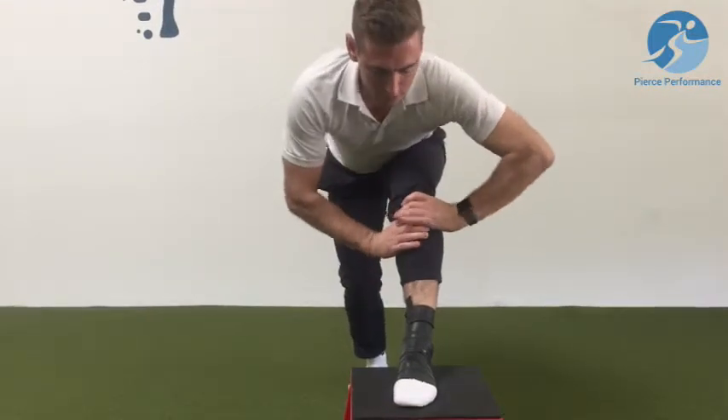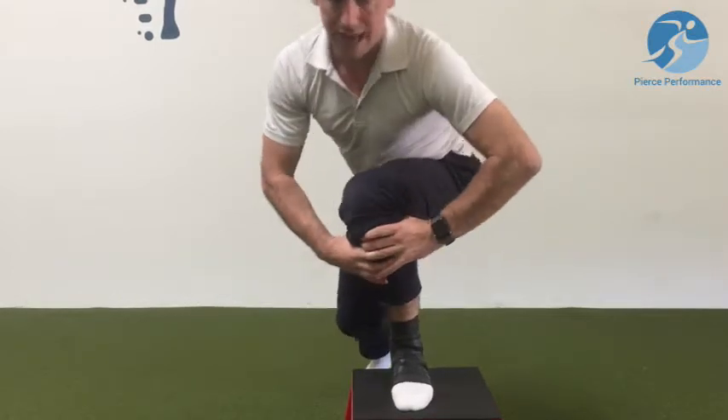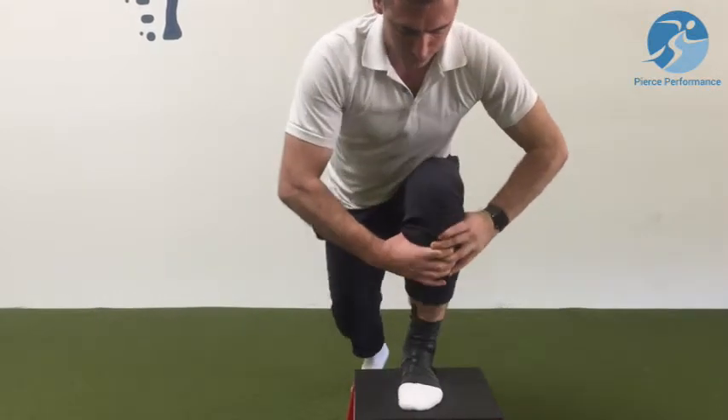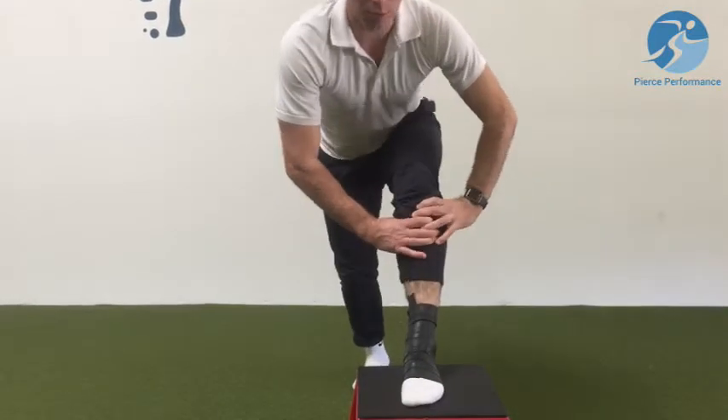Again, it's grab tissue, find tension, and go. Notice I haven't collapsed — I keep my whole foot flat on the ground, I don't rise off the heel, and I lunge into it to build back mobility.